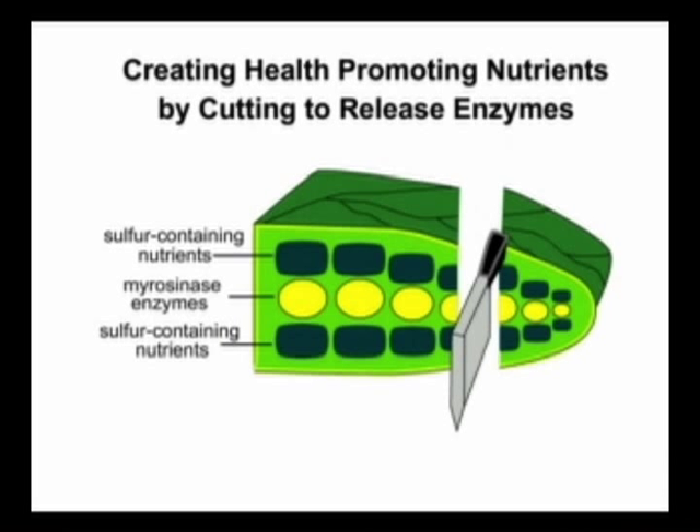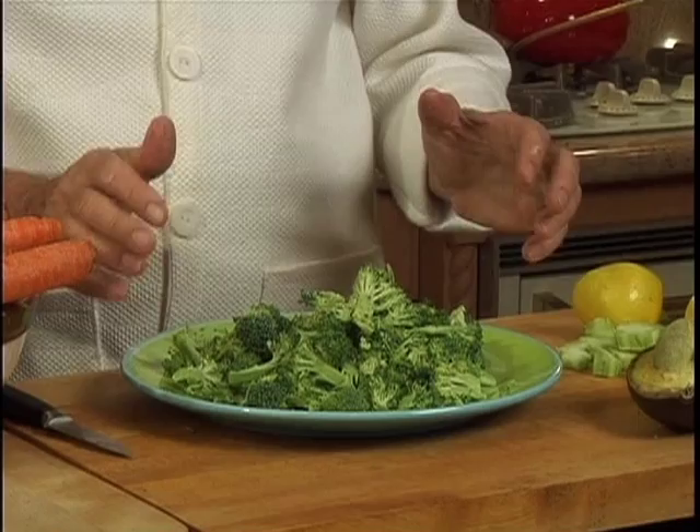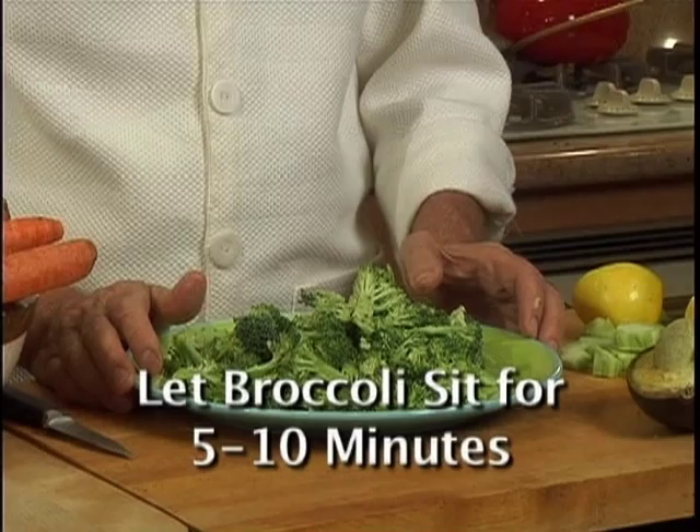Science tells us that by simply cutting your broccoli florets, you will open the cell walls, activate the enzymes, and help form even more health-promoting nutrients. Because it takes time for additional nutrients to develop, it's best to let the broccoli sit 5 to 10 minutes after you cut.